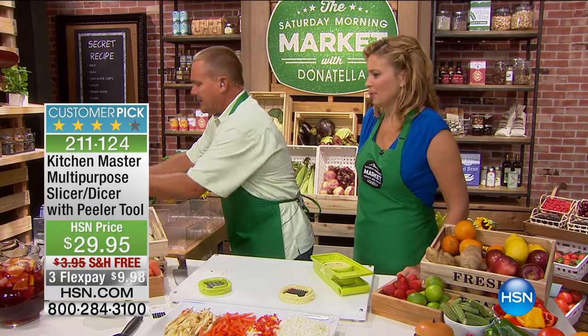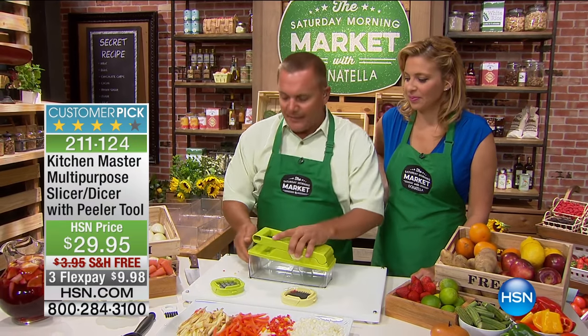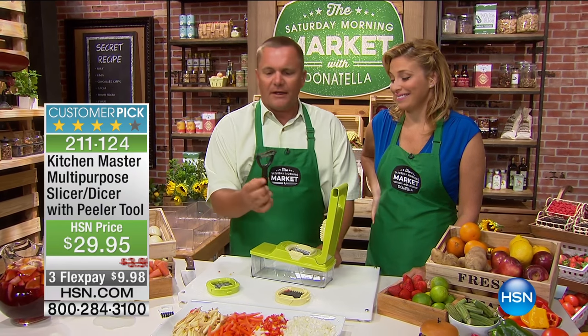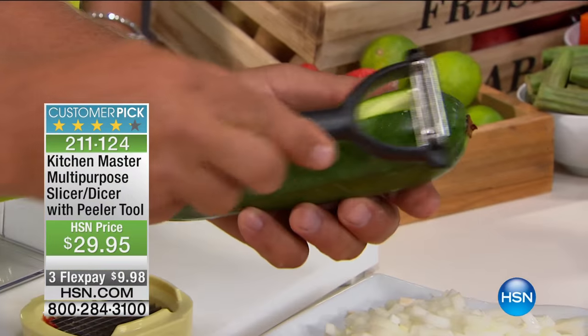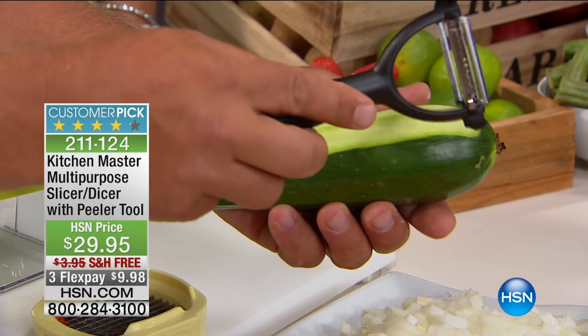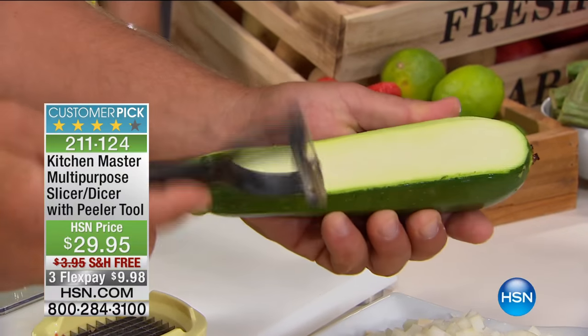Less cleanup is always a good thing. I forgot to mention this comes with the machine — you get this as a free bonus. It's a peeler like no other peeler you've seen. One side is a straight peeler, so if you want to peel cucumbers, apples, zucchini, kiwi fruits, you can do that. When I flip this over, this side is a julienning peeler. This goes in both directions so it's twice as fast as any other peeler you've ever used.